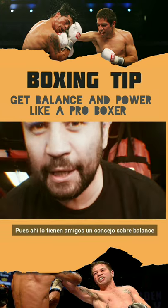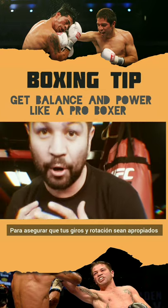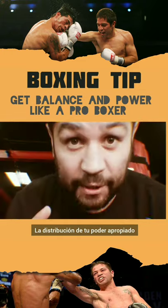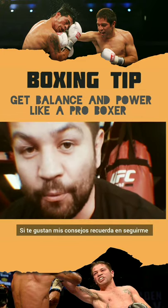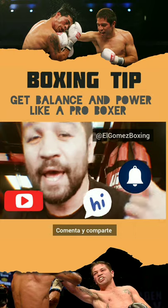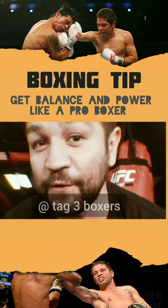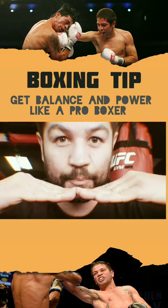There you have it, guys. Just a little tip on balance to make sure you get your rotation proper, your weight distribution proper, your power distribution proper. If you like my tips, remember to follow me on my YouTube channel, make sure you subscribe, you hit the notification bell, you comment and you share. And certainly, please tag three boxers that you feel need this advice. Balance.